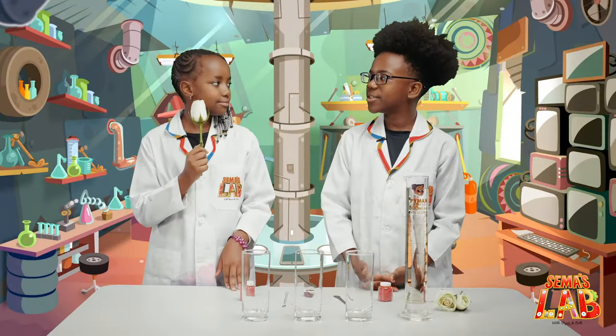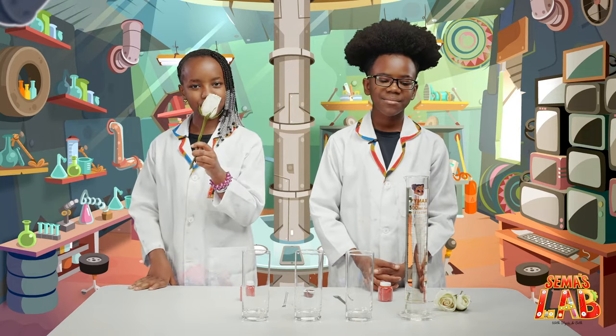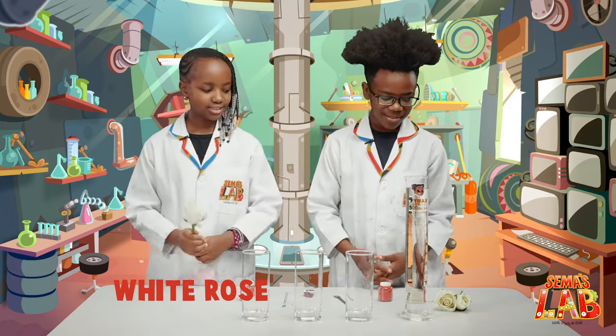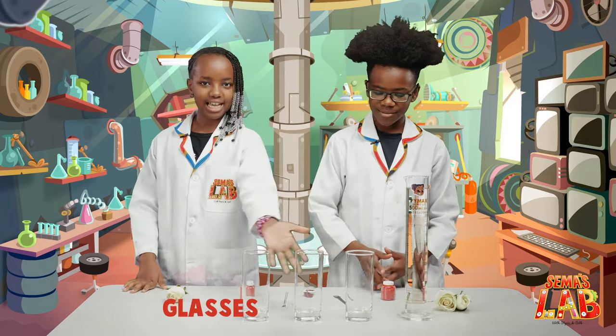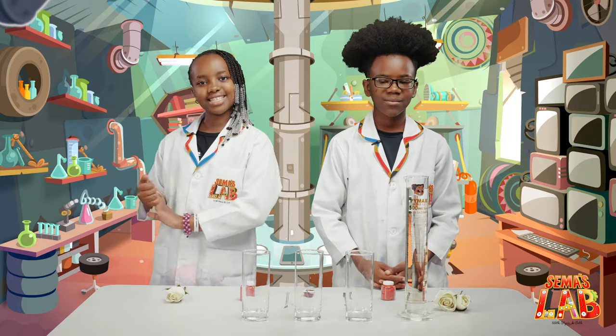Stay focused Stacey, we have work to do. Today we're going to be changing the colour of white roses. The ingredients are: water, a white rose, food colour, three glasses, a spatula, and a stirring rod. Let's get started.